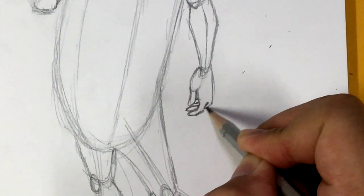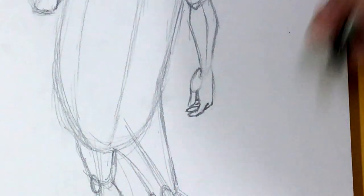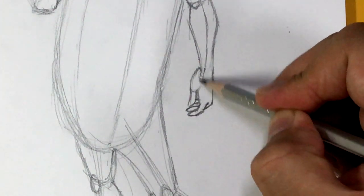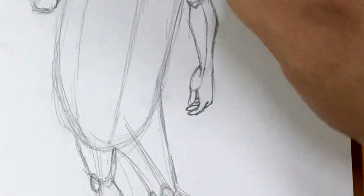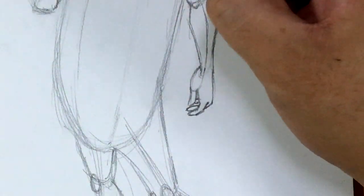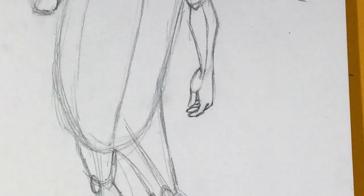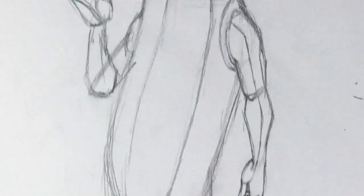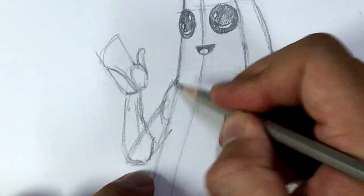I know I rushed through the hands, but you could do an entire tutorial on just the hands because it is a very complicated part of the body to draw. The problem is if you're doing a full body tutorial you can't spend 45 minutes on the hand — that's how long it takes sometimes. That's why I speed it up and I apologize if that's frustrating. There you go — so there's the one hand. Let's go to the other arm.